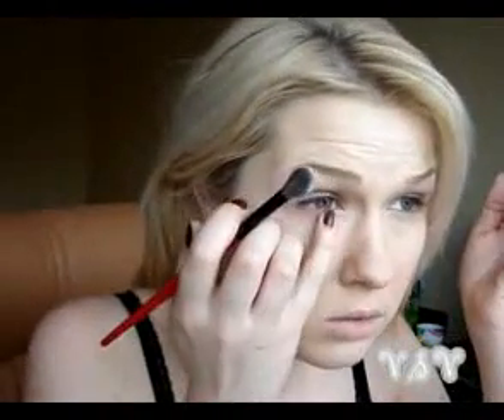Next we have to powder our concealer zones. If you powder all your face, go ahead and powder it. I just apply powder on my under eye — check your concealer and powder it. Also, if you apply powder all over your artificial light, you won't remove your highlighting, because you're applying a transparent powder.